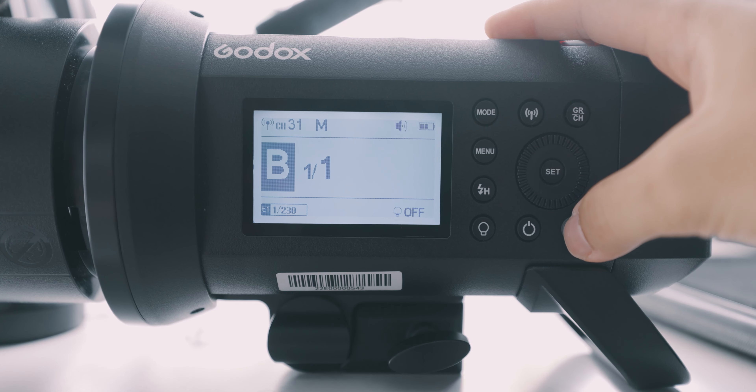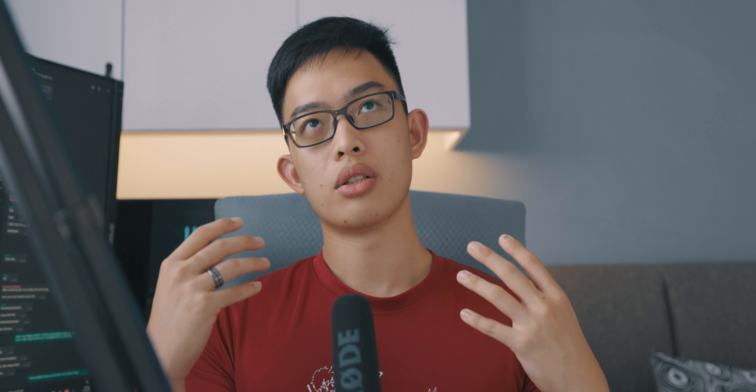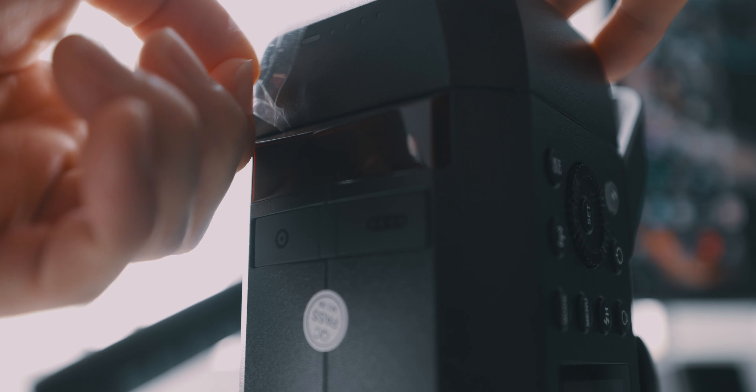Moving on, there are several additional features that in my opinion make this light a great buy. One is the refresh time — it's extremely fast, from around 0.1 to 1 second. I don't really notice any delay in my shots and can continuously fire quite frequently. Another feature I don't use often but which is helpful in a pinch is the ETTL function. ETTL will automatically analyze the surroundings and adjust the light power without you having to do it manually. It's pretty useful and good to have, especially at this price point.